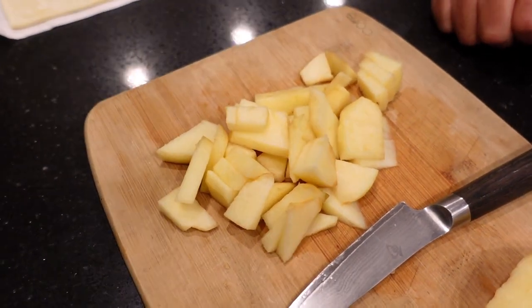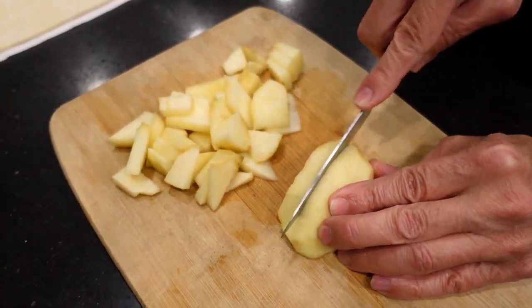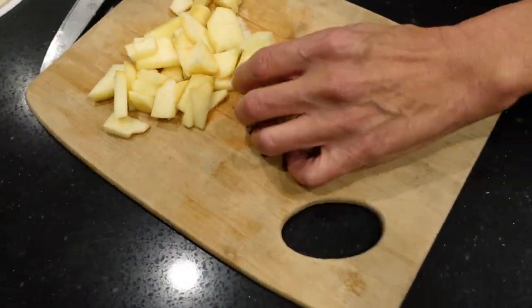We use a medium sized apple — any type you desire. Core it, skin it. Three quarters of one medium sized apple. Cut it thin so you can cook the apple down. Then just cut it across.